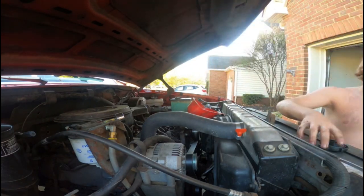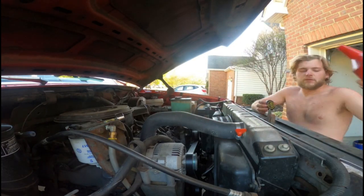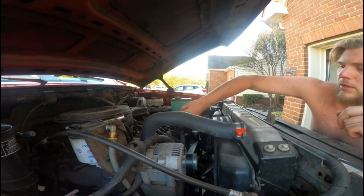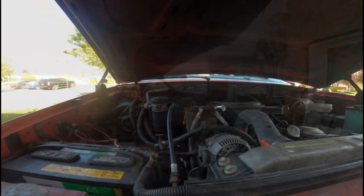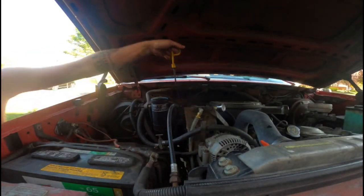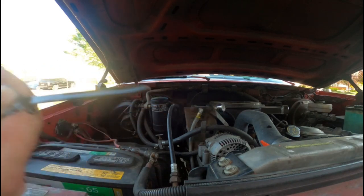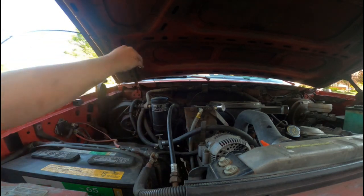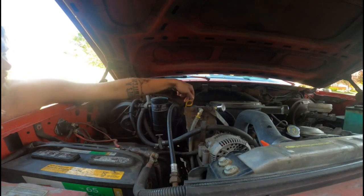Alright, now we fill it back up, take the funnel out of the way, and then we can check the oil level. As you can see here, got it added up to the fill level on the dipstick. Now that it's full, I can go ahead and start it up for you guys on camera.